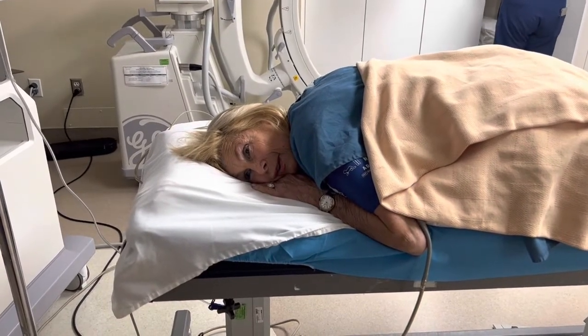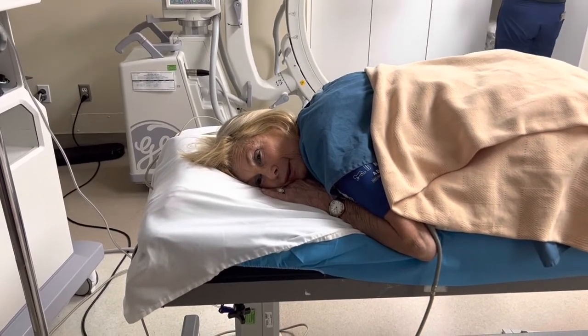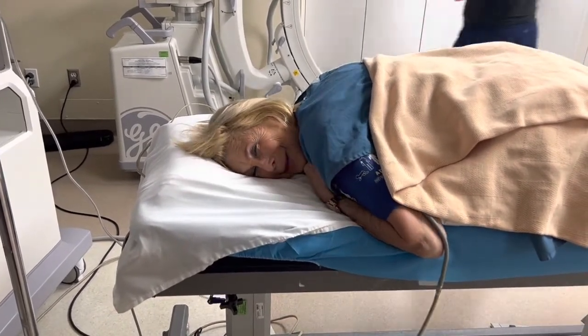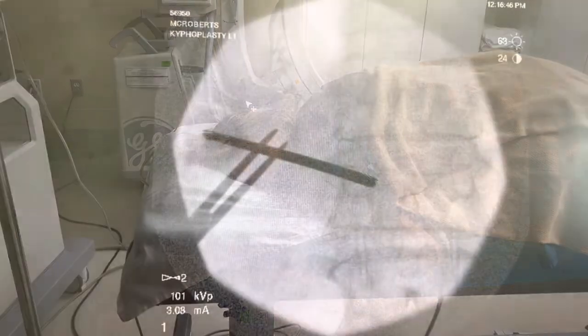So what we're going to do is I'm going to turn this video off and then I'll take a little video a little bit later and see how you're doing. Do you mind if I put this on my website, on my YouTube channel? I'm going to become a celebrity! Yes. All right, thank you.